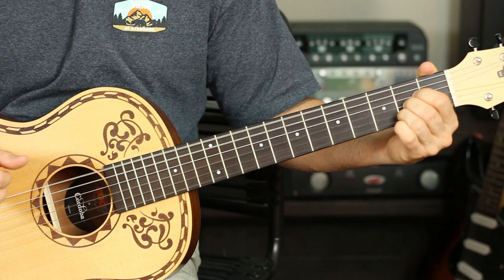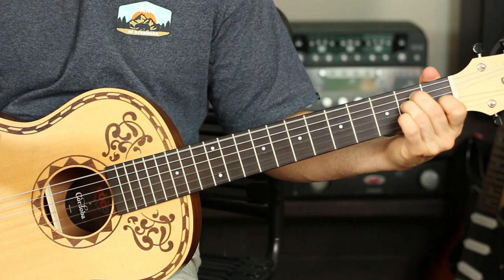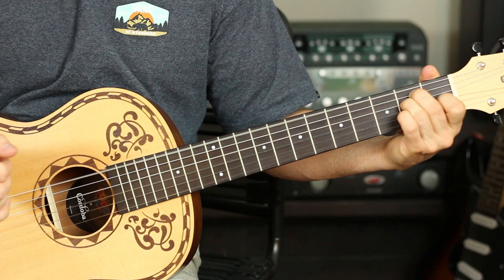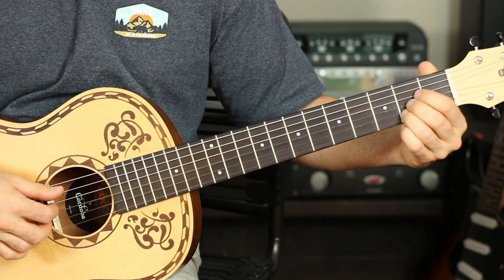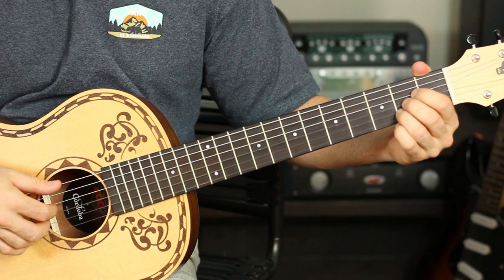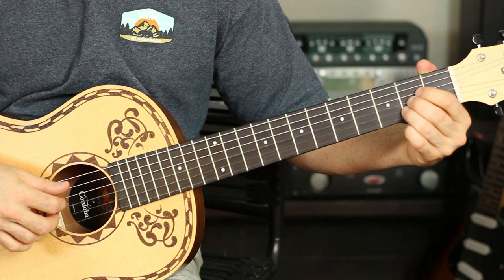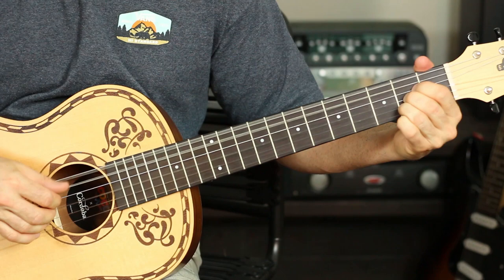Then I go to an E major chord and pluck open E, then the D, G, and B string twice — just like I did with the A major — then pluck the E again open, and then pluck the D, G, and B once. Also, I'm taking some pressure off the strings when I play that pluck pluck. If you don't take pressure off the strings it sounds like this — I like it when it sounds like this — and this is me taking pressure off the strings.